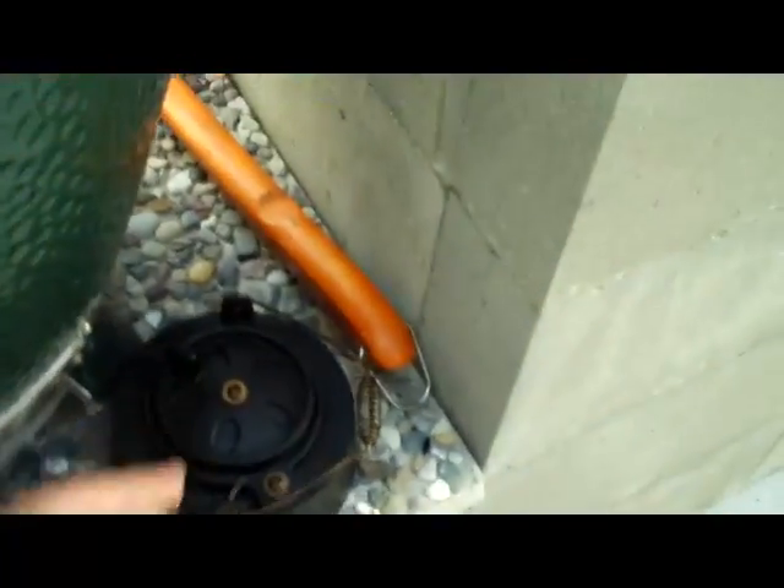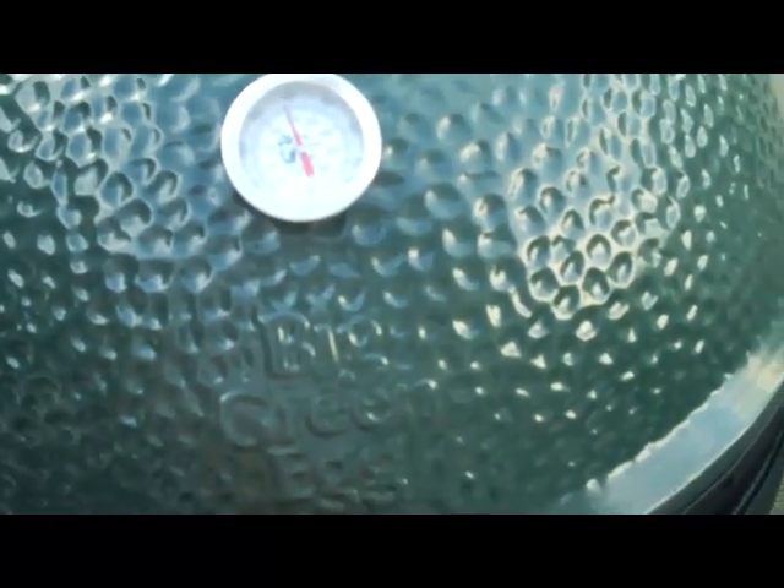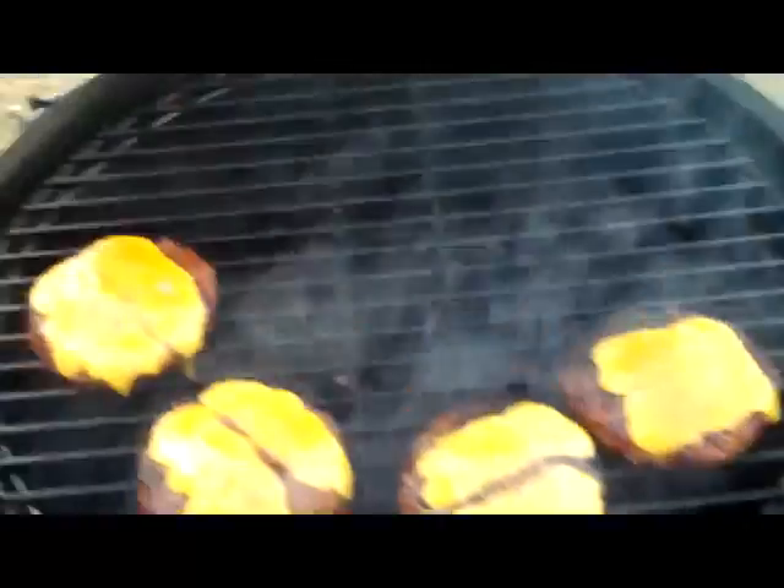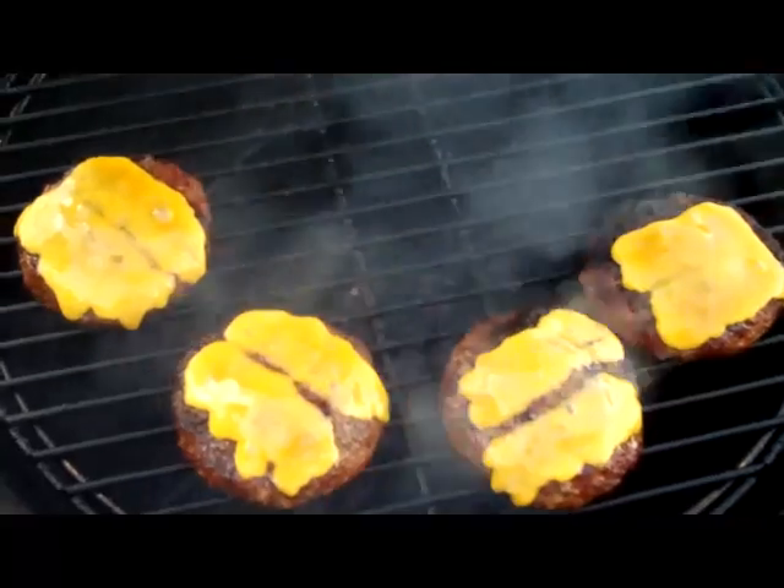All right, time for the finished product. Let's see what we got here. That's what I'm talking about — that's all there is to it.